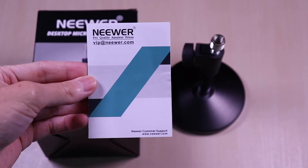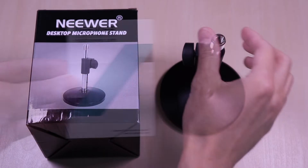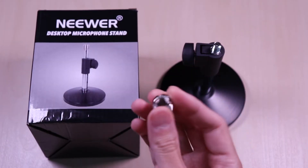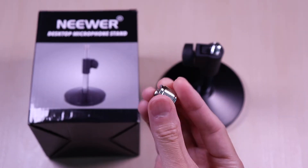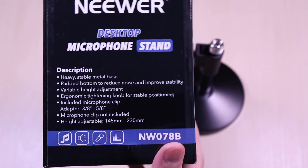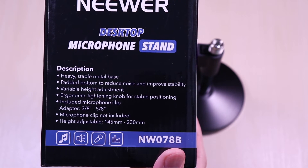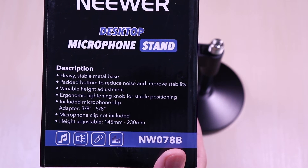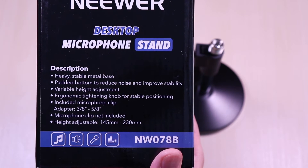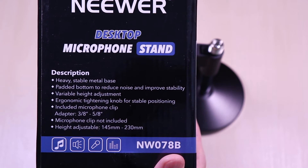The microphone stand comes with a product information guide along with a 3/8 to 5/8 adapter that can be used depending on your microphone design. It has a heavy stable metal base and it's also padded. The height is adjustable from about 5 and a half inches to almost 9 inches. It comes in a variety of styles online, from an all black to a chrome finish.